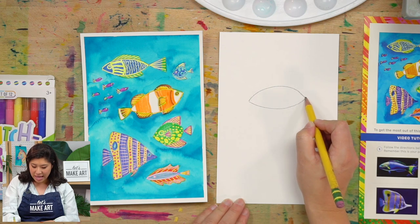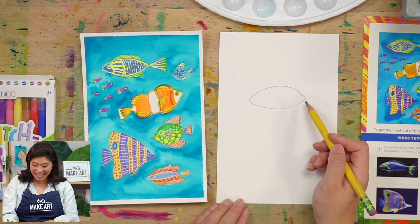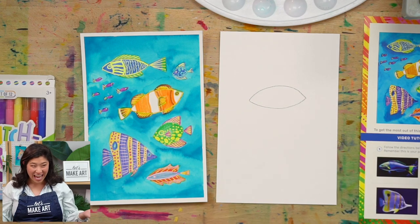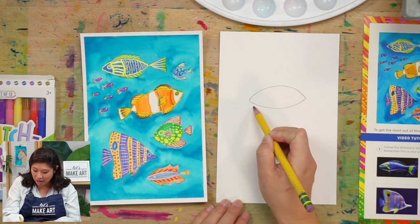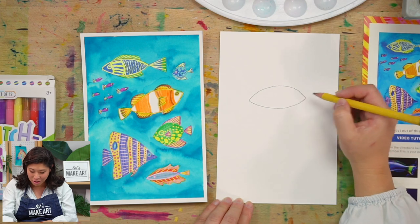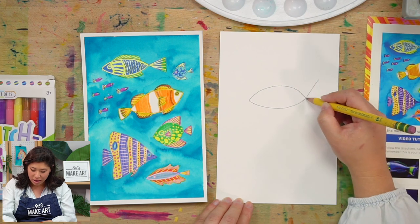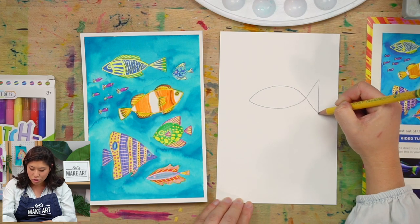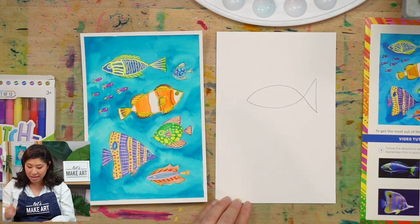It looks like so many different things — a UFO, a squished lemon, a football, an eyeball, a leaf! But this is the shape and body of our fish. For the tail, there are many types, but a simple one is to draw a triangle. Draw a line up, then a diagonal line down, and connect it. Your tail may be taller or wider, but drawing a triangle shape will help.